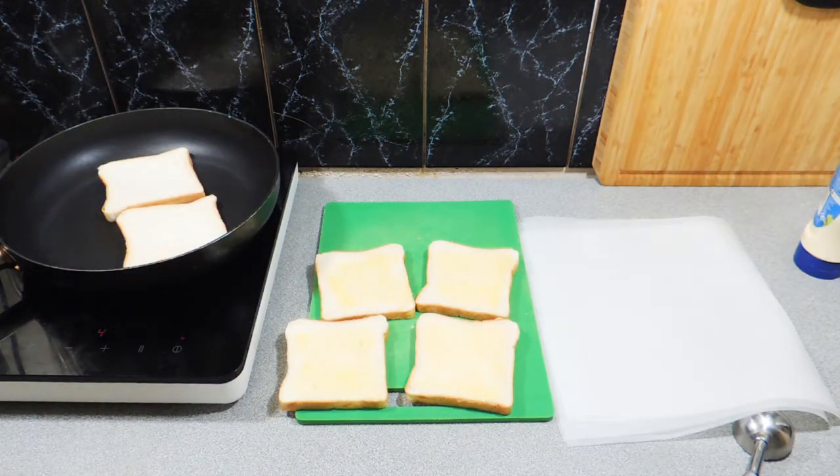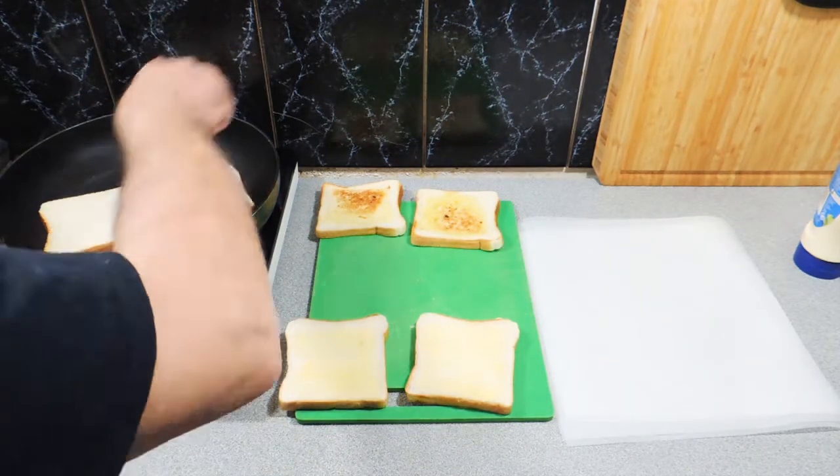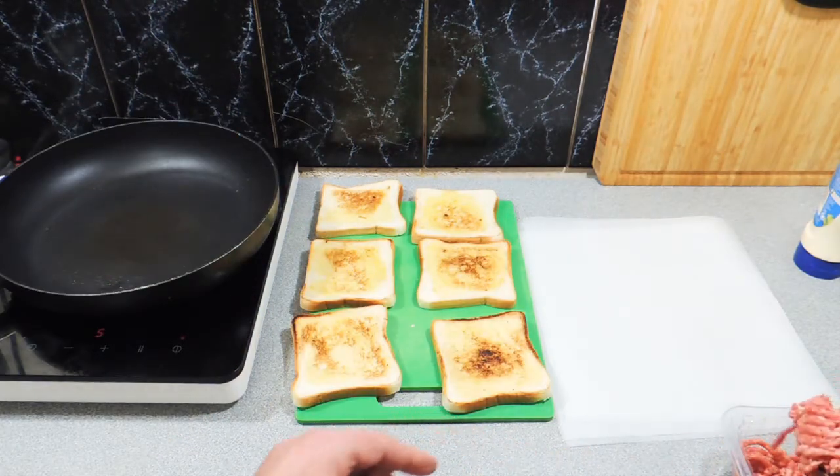Now the smashed burger is the most perfect and most simplest burger anyone can make. It gives you a great surface area, a really nice crisp meat, and it tastes great. It takes no time to cook at all.